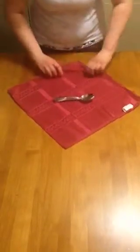Now I'm going to demonstrate with a smaller instrument. I have just a small napkin here and some spoons. You put that in the middle, you fold the top part over, and then you fold in the corners, again making a tab so the nurses are able to get it out aseptically.